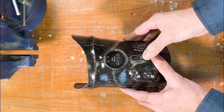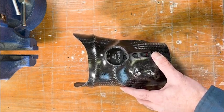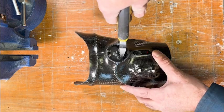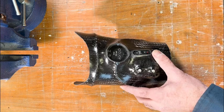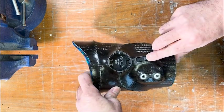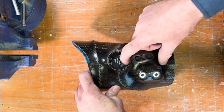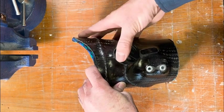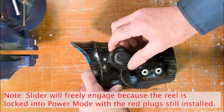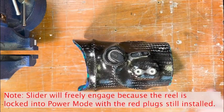Then we're going to pull it back and see if it's flush with the housing. It was just a little bit long, so we just take off another tad bit, and then test it and see that it's nice and flush with the housing edge. Now you can insert a reel here just to test it, just to be sure that it functions well and that all of the parts are aligning.